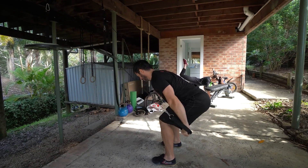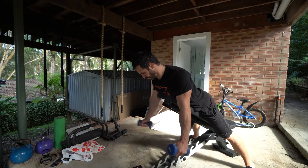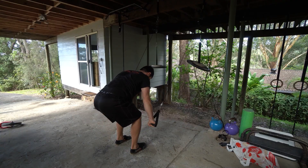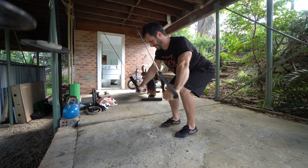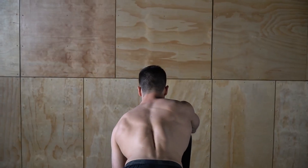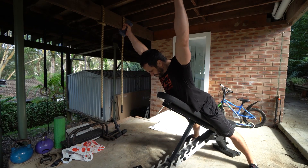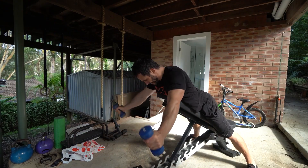For the supplementary D exercises we're pairing a standing cable lat pullover with a prone 30-degree incline dumbbell trap three raise — three sets of eight to ten reps with a 3-0-1-0 tempo. Focus on keeping your elbows straight in both movements. For the lat pullover, initiate by pulling the scapula down into depression. For the trap three raise, initiate by pulling the scapula back and down into retraction and depression. Always think full range of motion, elbows straight, and a three-second eccentric.